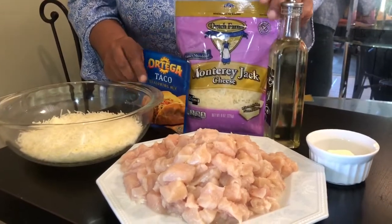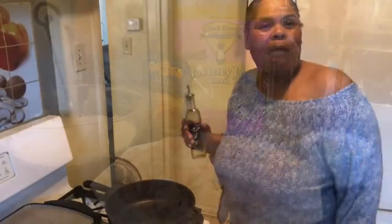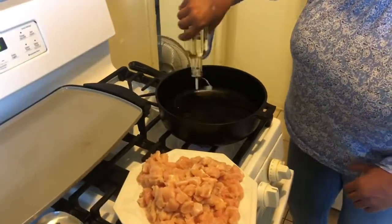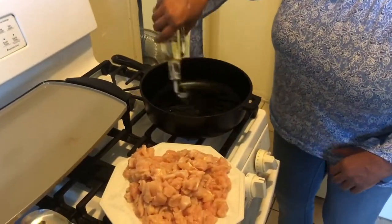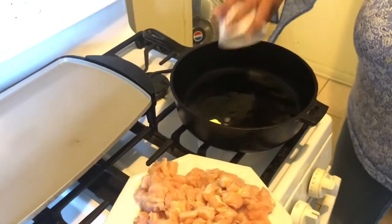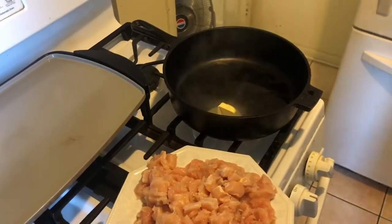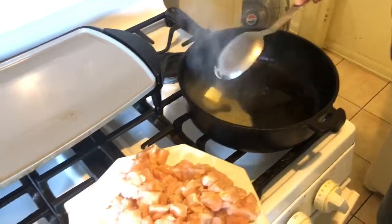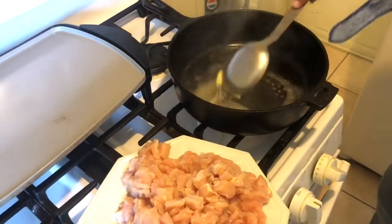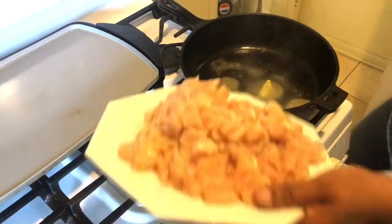Come on in with me guys and enjoy the video. I'm going in with my oil and I'm going to oil it up pretty good, then put like a teaspoon of butter in here. You want the butter for flavor on your chicken — that's what you want. I'm going to let this melt up; it's going to give flavor to that chicken and keep it moist. Now I'm going in with my chicken.